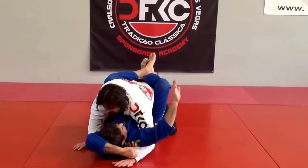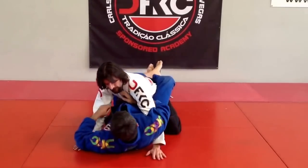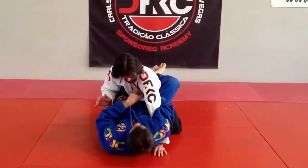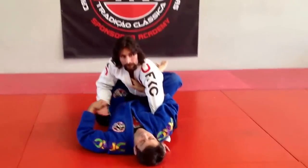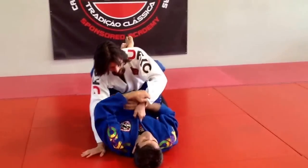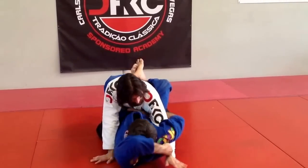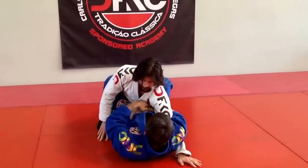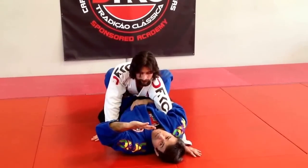A lot of people use this armbar by coming here and grabbing this lapel. When I grab this lapel here, look — this space here is tied. So, look at the trick: when I release it here and bring your hand, I enter my hand and put my hand on my belly. I put the hand on my belly — this way I create a little space here between my arm and his armpit. This is the trick.